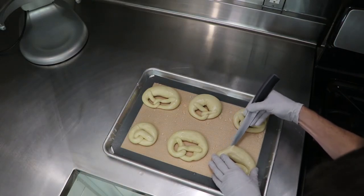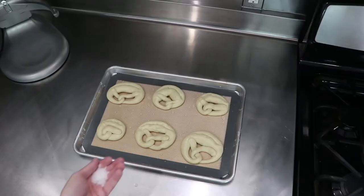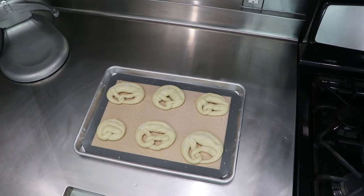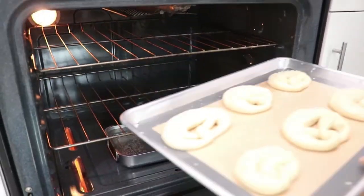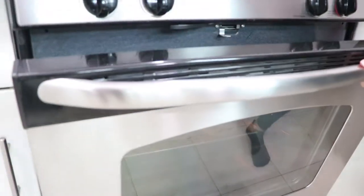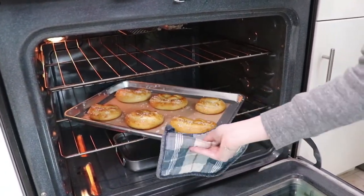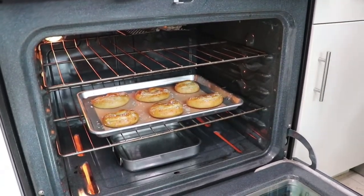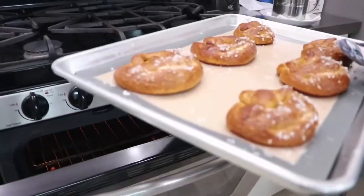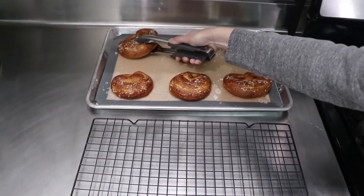Now get a sharp knife and make some cuts into the pretzels. Last but not least, add some coarse salt to the pretzels. Place them into the center of your preheated oven. After 10 minutes rotate them so they will bake evenly. After another 10 minutes they should be ready — they need to be pretzel brown like in the picture. Remove them from the oven and place onto a cooling rack.